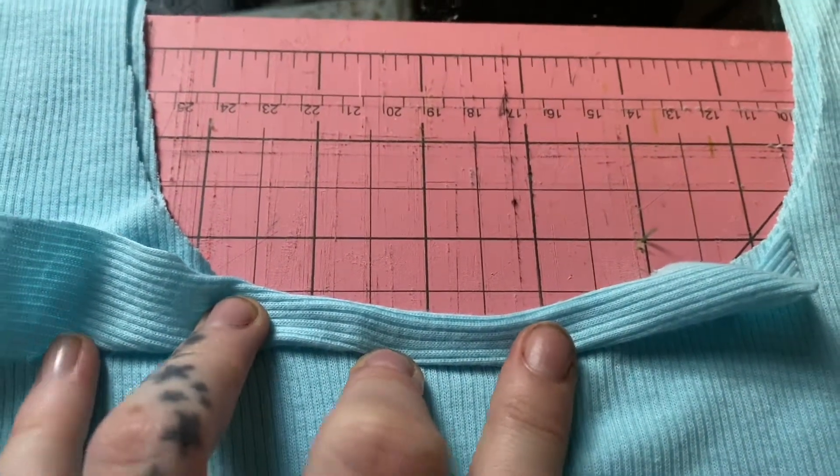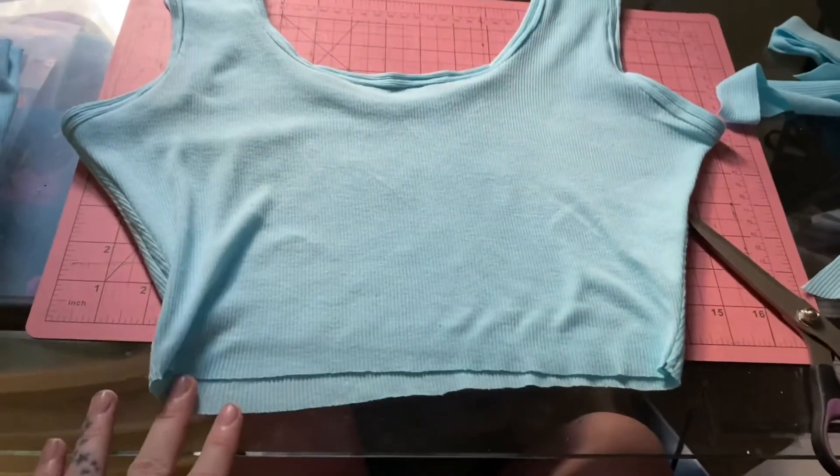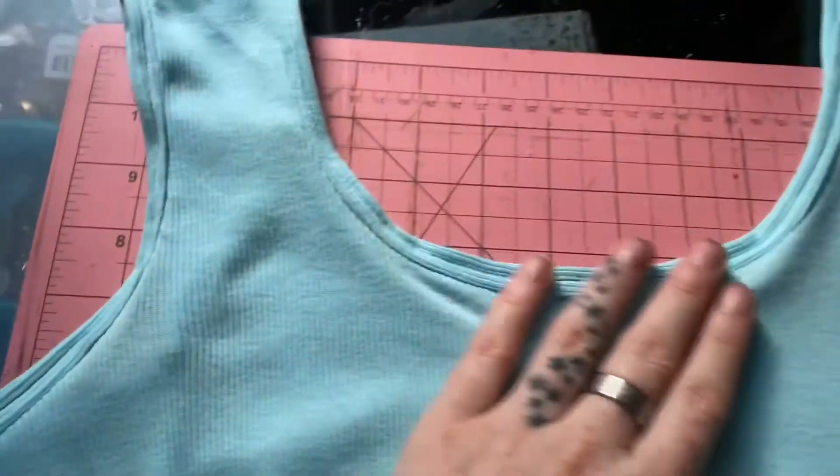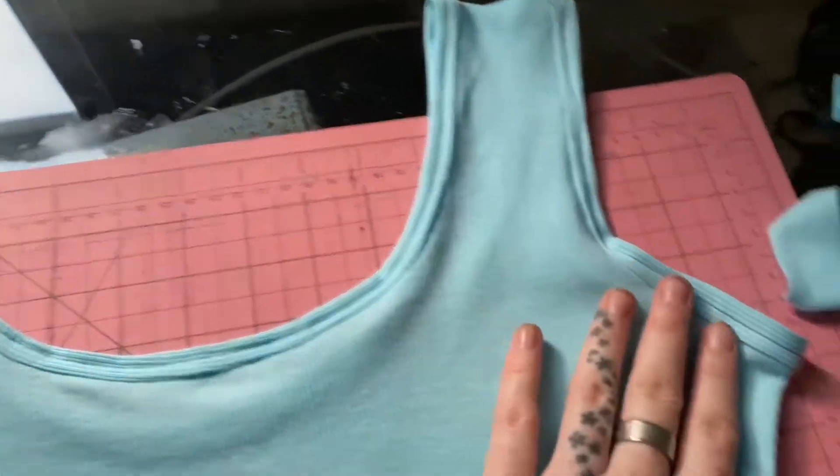And this is what the top looks like finished. I am just leaving the bottom unfinished because I like the way it looks. And this is what the top looks like with the binding — nice and clean. And now we're gonna move on to the shorts.